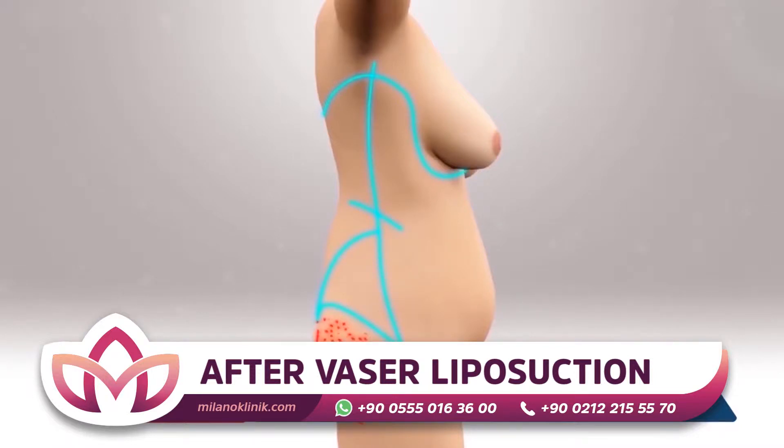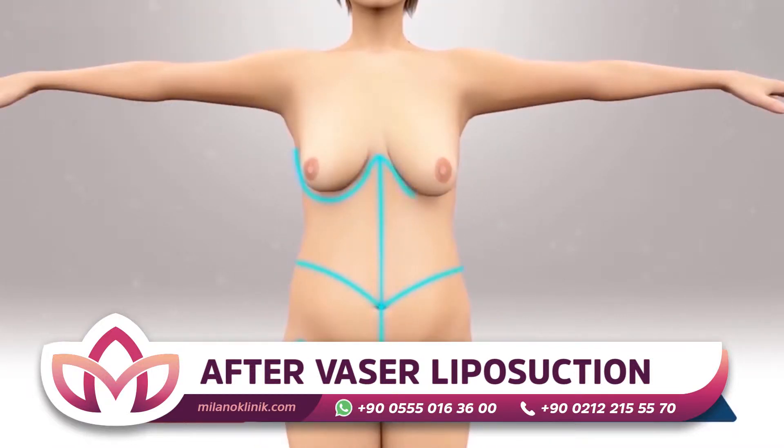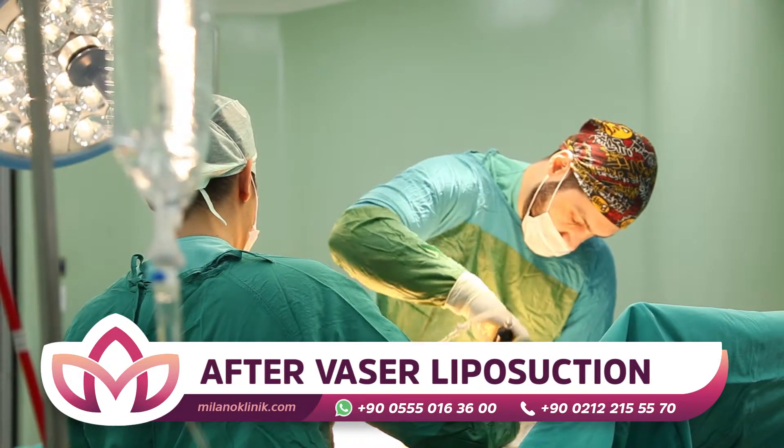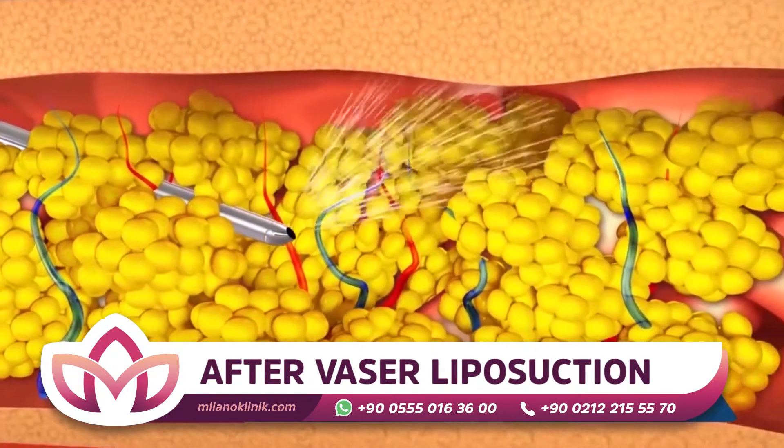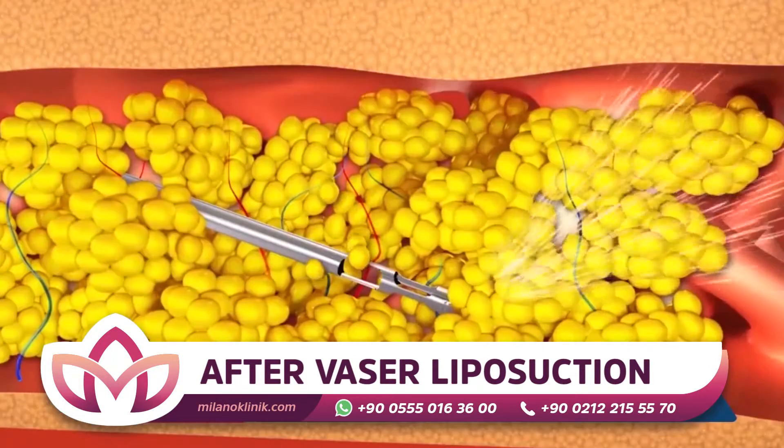After a vasoliposuction surgery, vasoliposuction is less painful and does not cause heavy bruising like the classical technique. The patient resumes their regular way of life faster with this method.